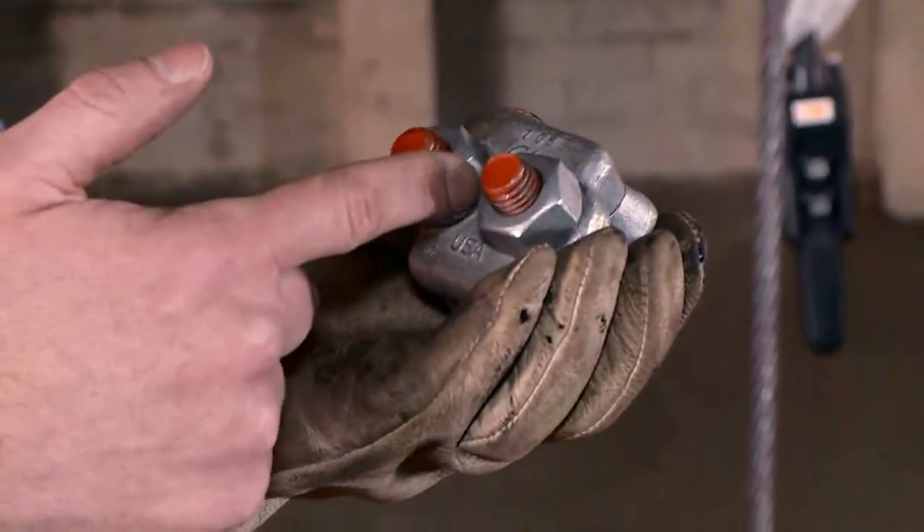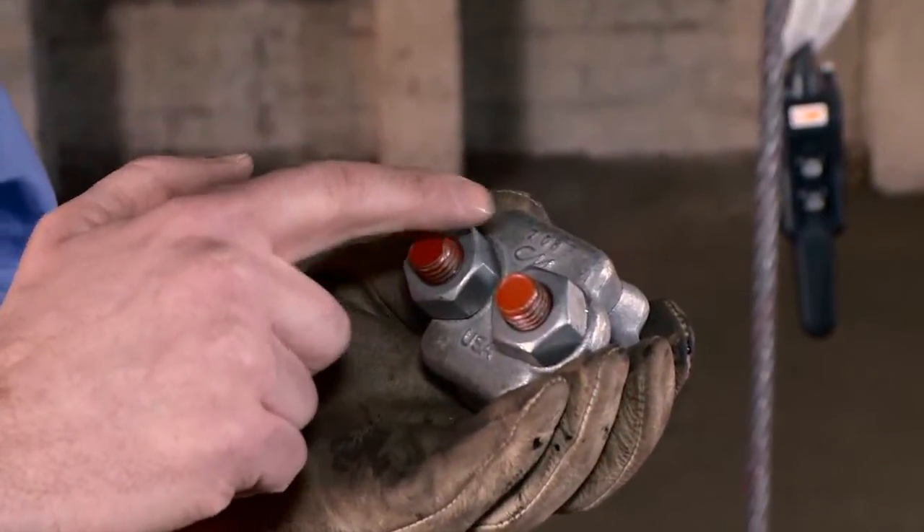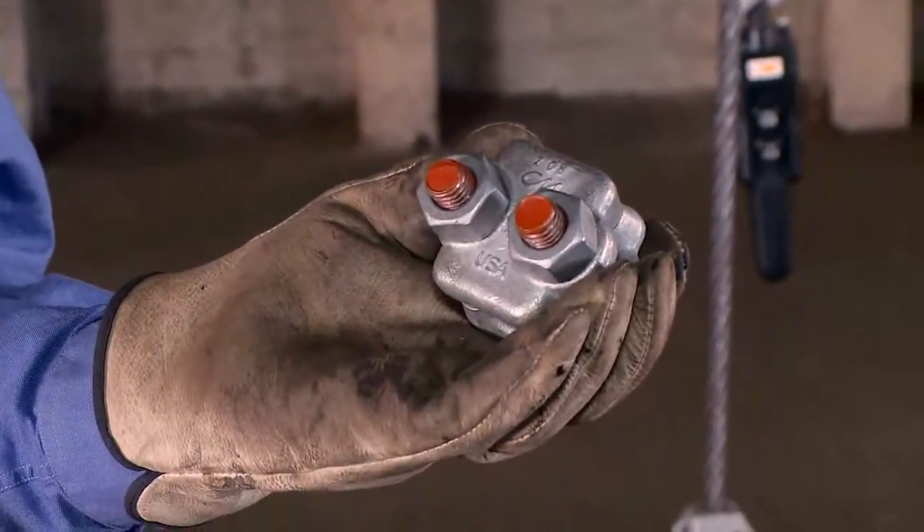wire rope size, made in the USA, and a trace code. It meets ASME B30.26 standards.